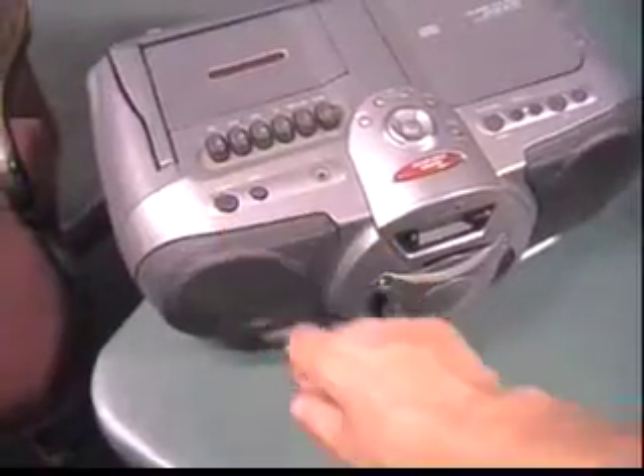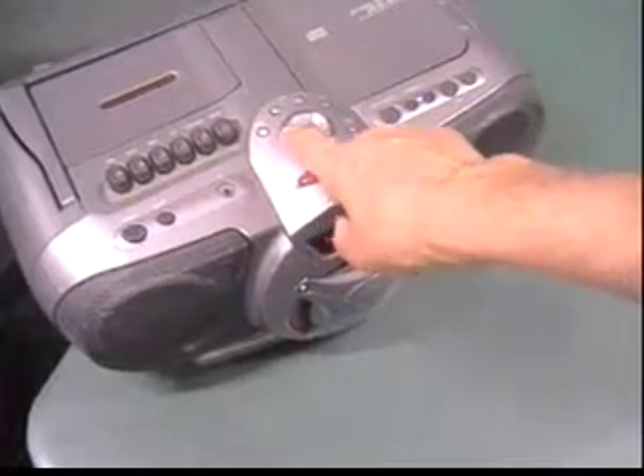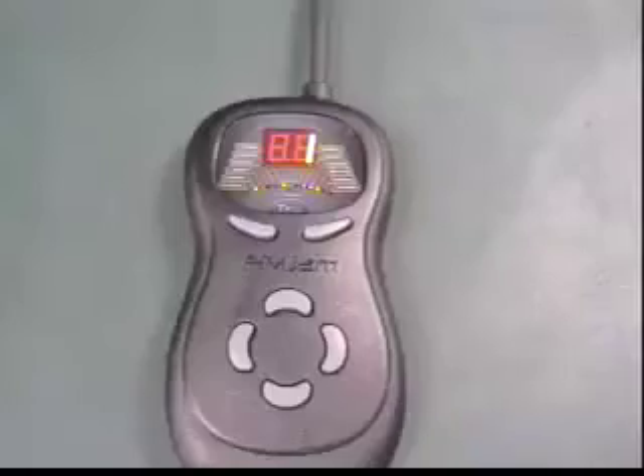Turn on your FM radio and tune it to station 88.1 to match the transmitter frequency on your TX3. If the volume on your instrument is up and the volume on your radio is up, you should hear your guitar coming through the radio. You can change the FM frequency you are broadcasting on any time you want — we'll show you how to do that later.